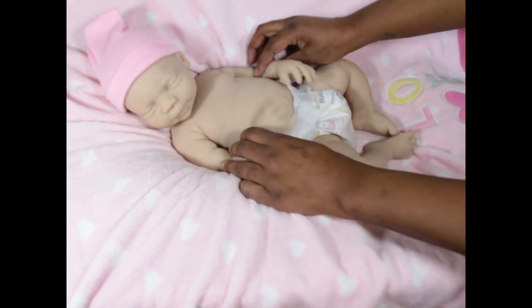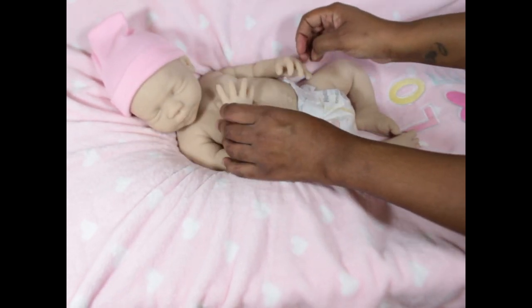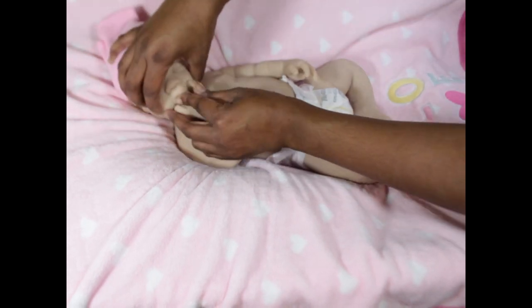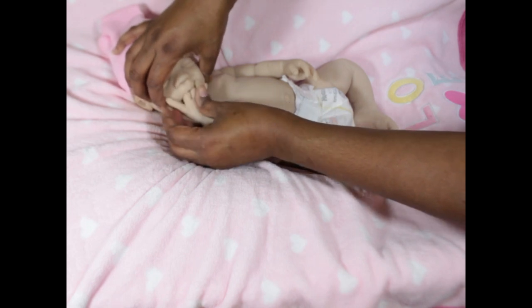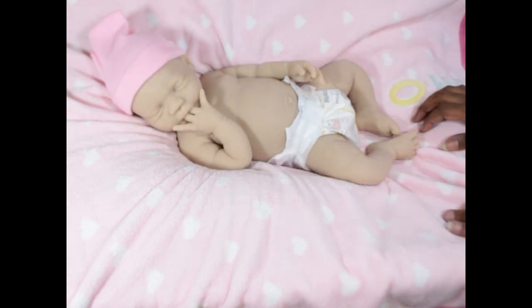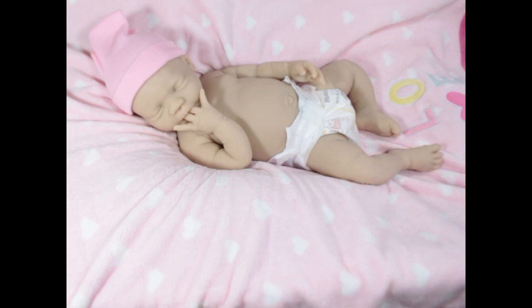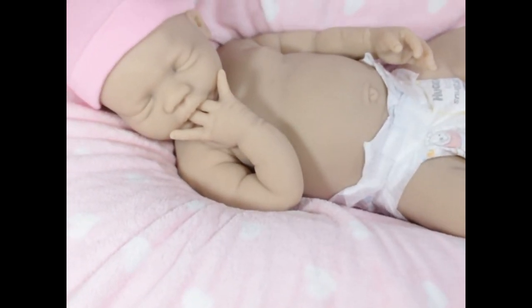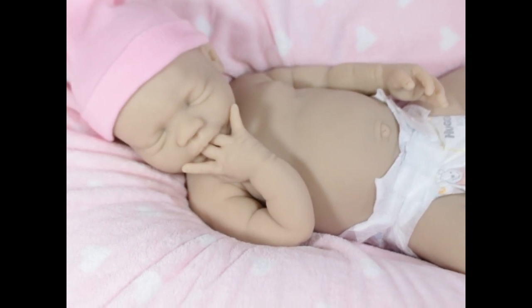With soft silicone you have to be aware of how the legs and limbs land. She can probably suck two fingers as well. She has an open mouth — the kit comes with an open mouth sculpted in — so she can easily tuck her fingers with no problem.